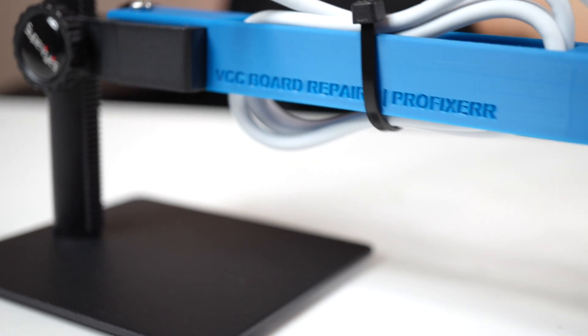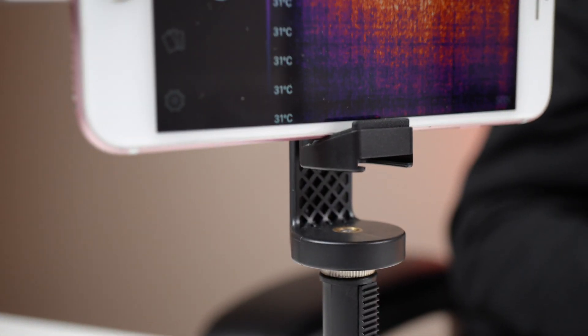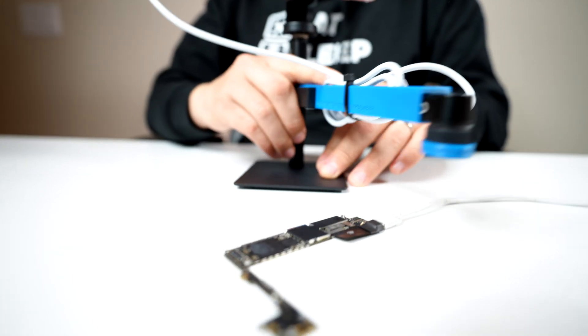It was made in collaboration with Ben from App Pro Fixer. This allows you to use a thermal camera hands-free, easily view the logic board, and is very compact, lightweight, and very stable. It won't tip over if you bump into it. Most importantly, you can quickly adjust the heights and rotate the stand to fine tune the focus and adjust the position of the camera.